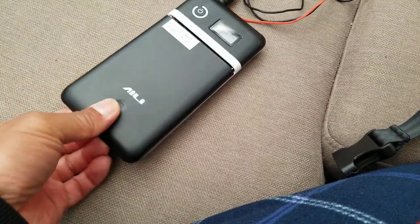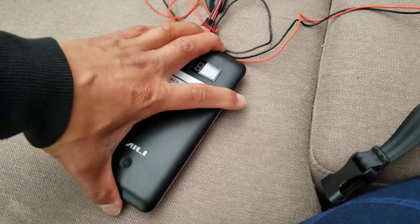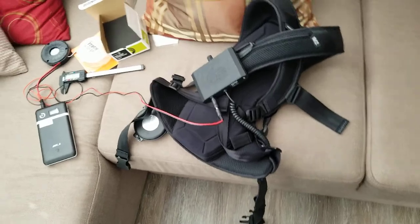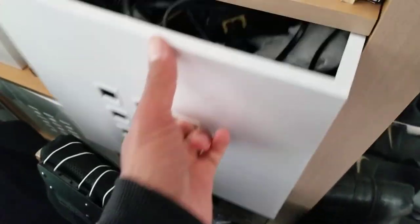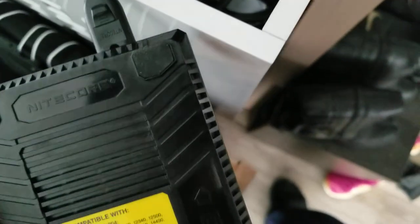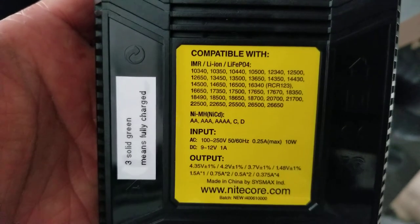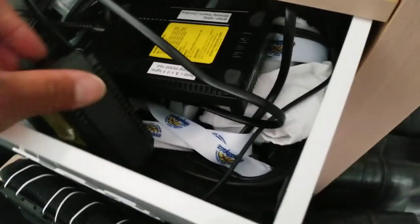I went with 18650 batteries because I can recharge them and have multiple batteries to power the device. You do need to buy a charger — this is the one I bought, the Nitecore i4 charger. I have two sets of these: one that charges four batteries at a time and another set, so I can charge eight batteries at a time. That's how I recharge my 18650 batteries.